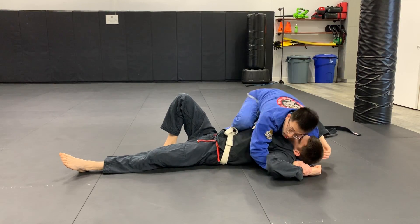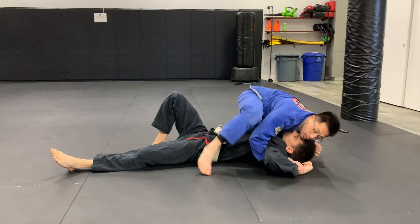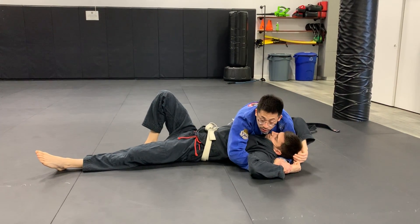From here, you can practice knee on belly. I go to mount. Very good moves for position, or I can start attacking Caleb here.